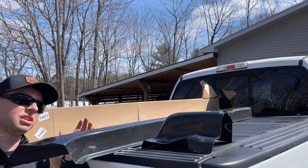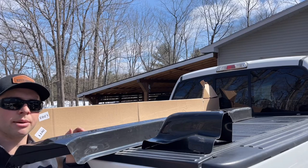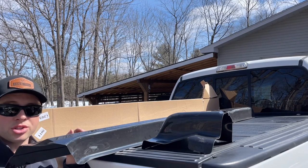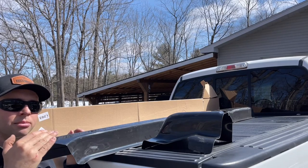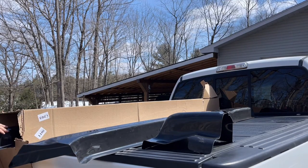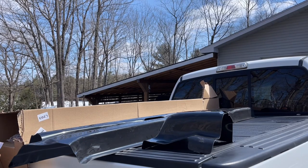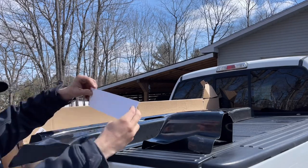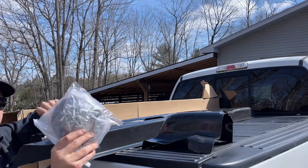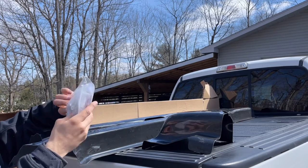They do offer a textured version of these, but I wanted to paint them. The textured version has UV inhibitors in them, so you can install them black with just the texture if that's the look you want. I want to look original and not be able to tell they're there, so I'm going to prime them and paint them to match the truck and they'll appear as factory. The kit also comes with a sticker, rivets, 3M two-sided tape, cleaning cloths, and instructions.